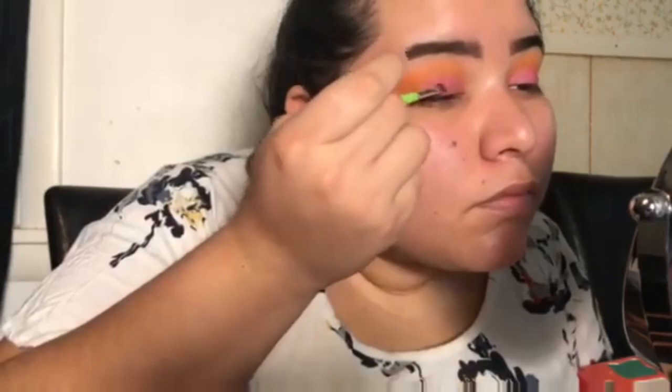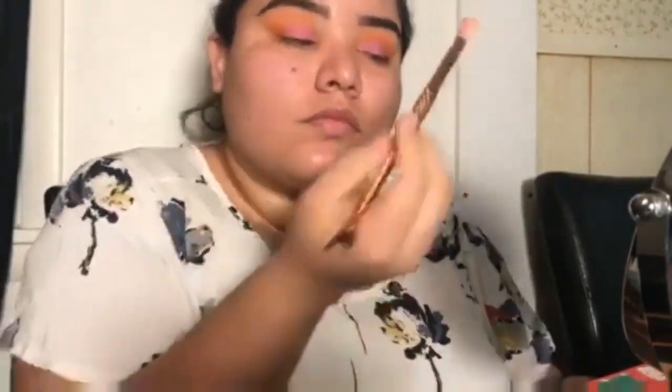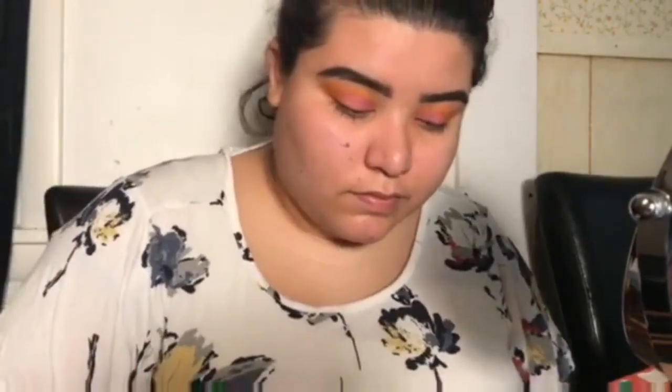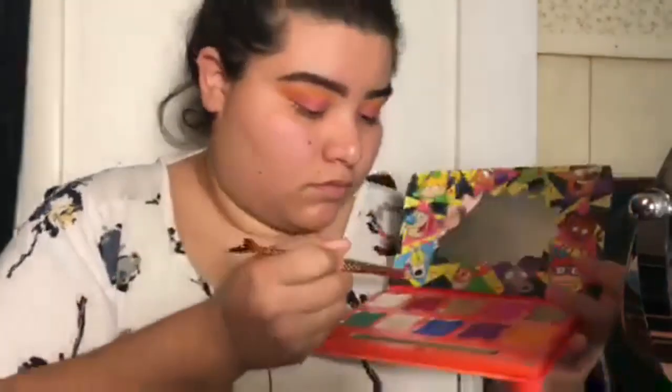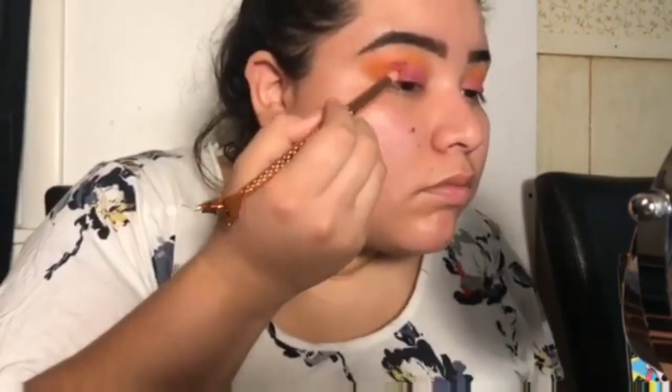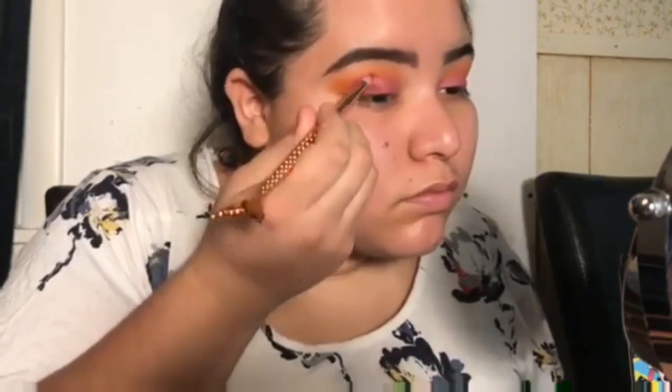I'm going back in with a clean blending brush — a different one — and making sure it all blends in nicely. Then I go in with the shade 'You Idiot,' which is a brighter, almost red-pinkish color, placing that in just the corner of my eyelids and also up in the crease area to try to blend those two colors together.